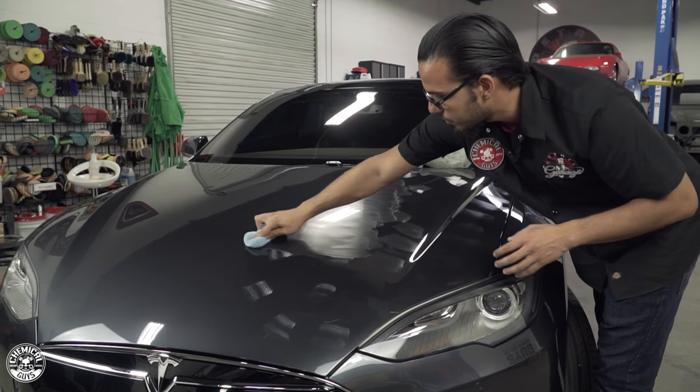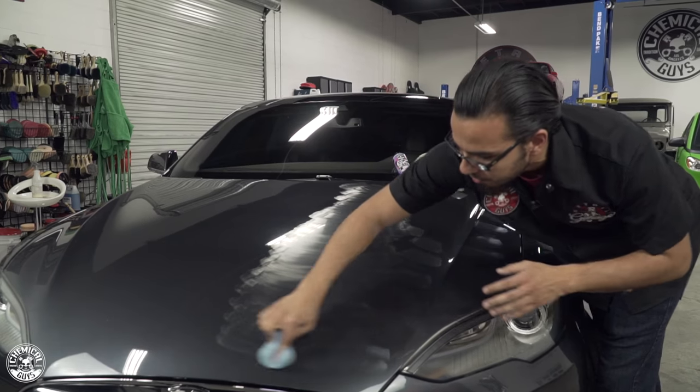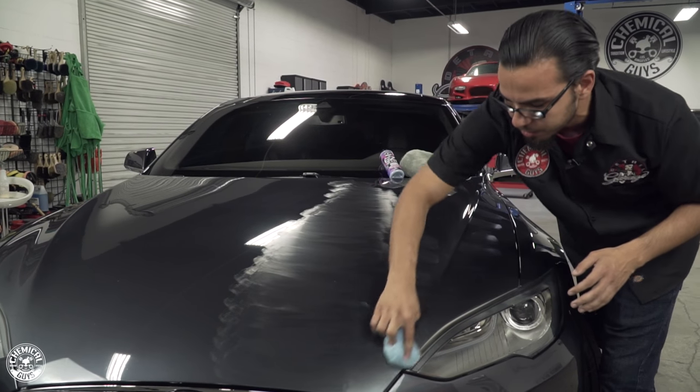As you can see, we're working back and forth in straight lines. You want to avoid any kind of circular motions, so you can get even coverage without the chances of installing any new swirls or scratches.